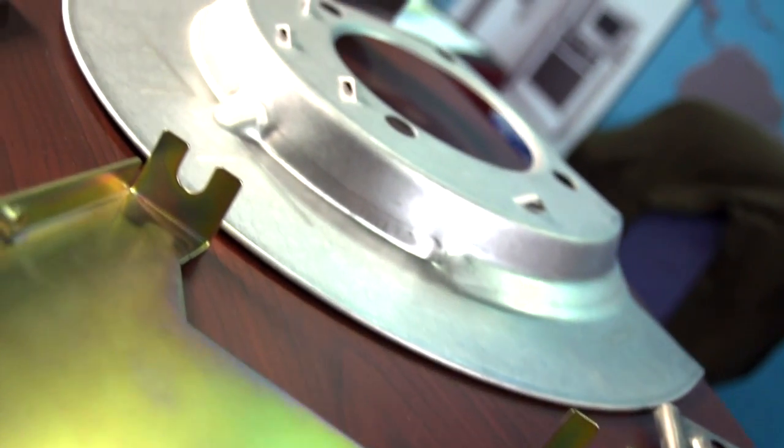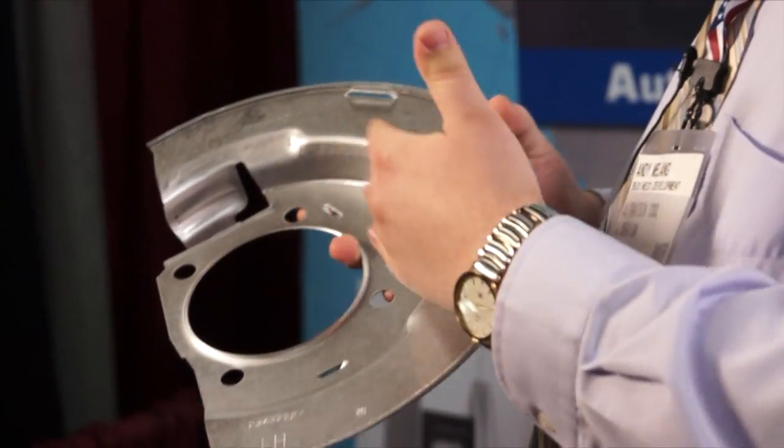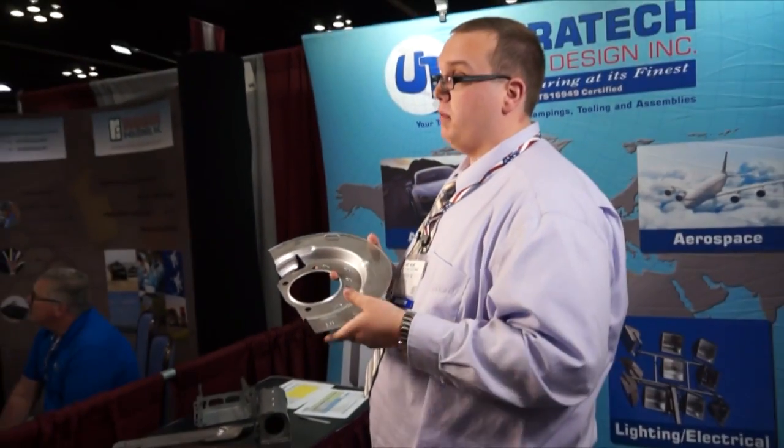This was another component where we provided basic prototypes from hard tooling and continued the process all the way through into the tool build and into mass production.